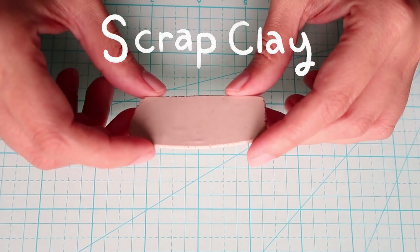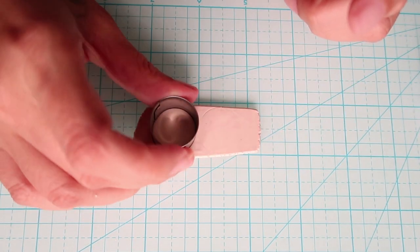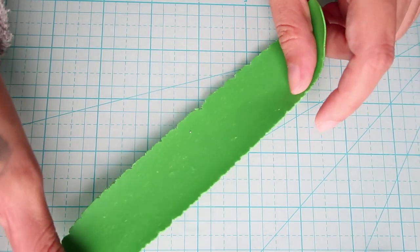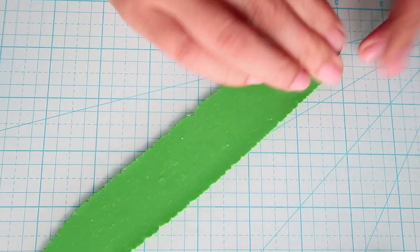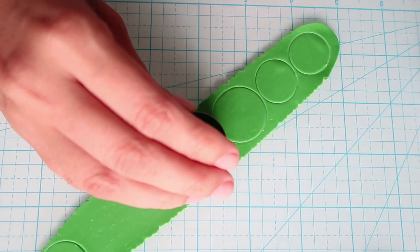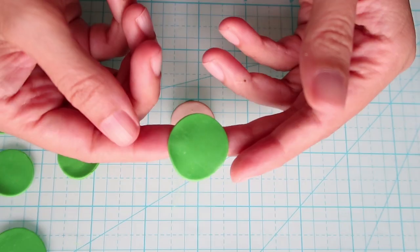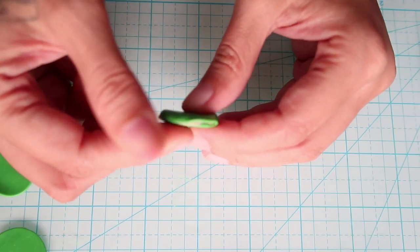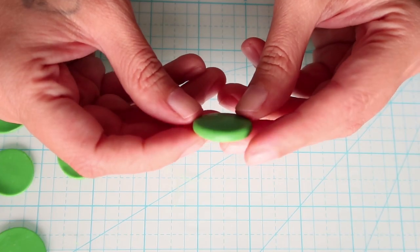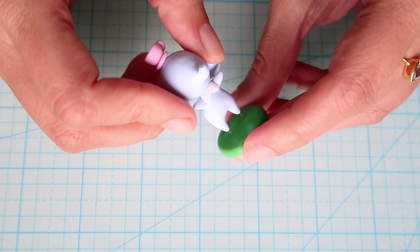Using some waste clay we're going to roll it out into quite a thick slab and then cut a disc into it — it doesn't have to be perfect. Using green clay we'll roll it out nice and thin and cut a pair of discs, one the same size as the waste clay and one a bit bigger. The smaller one goes on the bottom — press it on and smooth it out — and place the bigger one on top and use your finger to smooth down the edges. Then press the figurine into the clay until it stands.